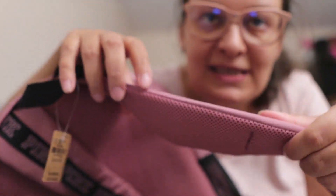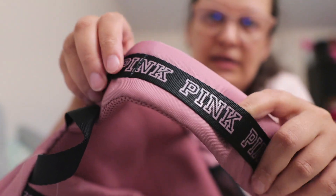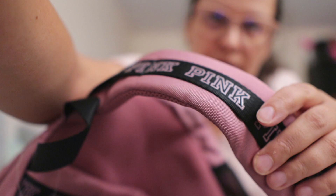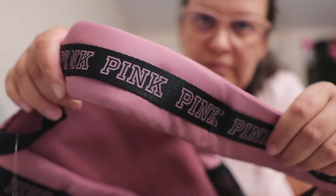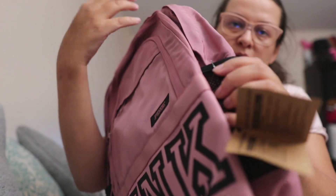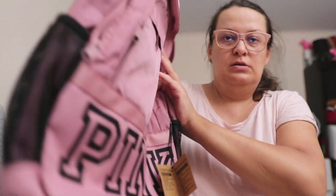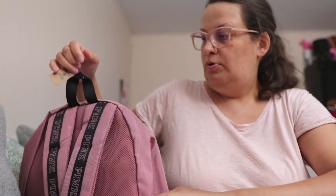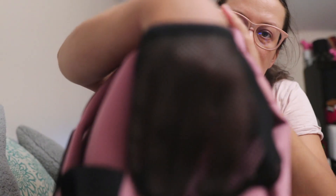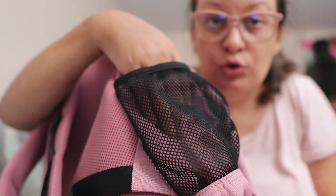As you can see, they have pink all over them. Then there is a handle here on top, and on both sides are water bottle pockets — you can put your water bottle in there.